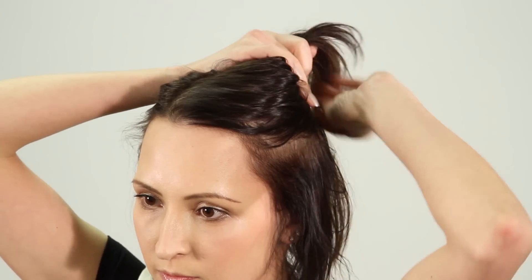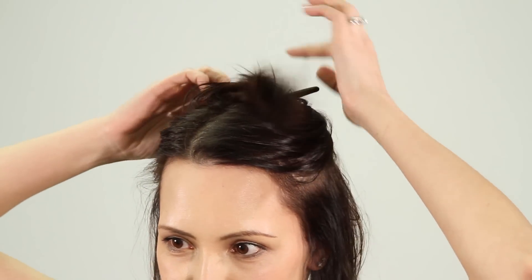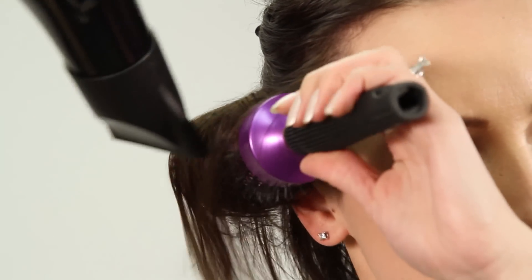Roughly dry the roots. Now divide your hair into two sections. Using a round brush, blow dry your hair in sections starting underneath.